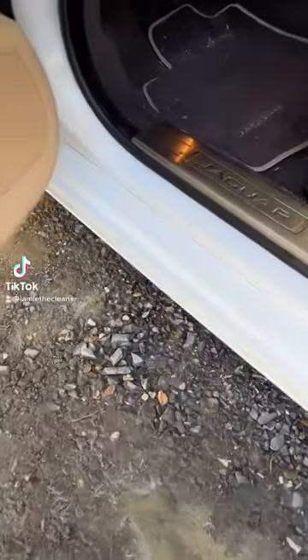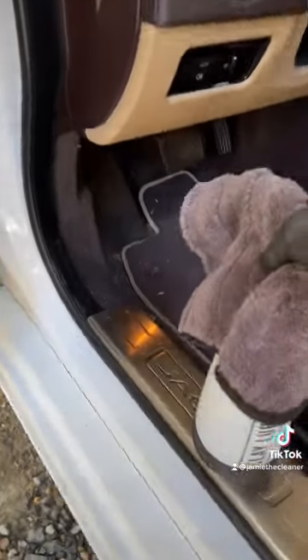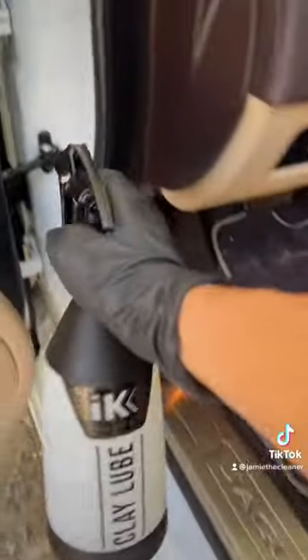Door jambs can be a real pain and most people just reach for the degreaser. We're pulling out the rinseless wash at our clay lube dilution, about 64 to 1, and as you can see it's going to start encapsulating, lifting, and cleaning this door jamb without degreasing.